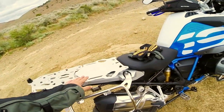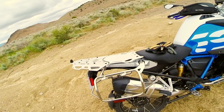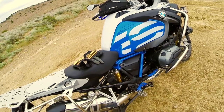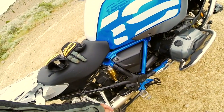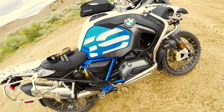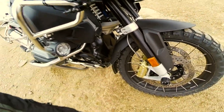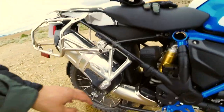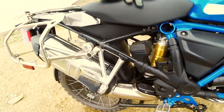I've installed the Alt-Rider back tank plates there, the Alt-Rider rear brake reservoir guard, an extended mud guard here and an extended mud guard there — you can sort of see the extra difference there.